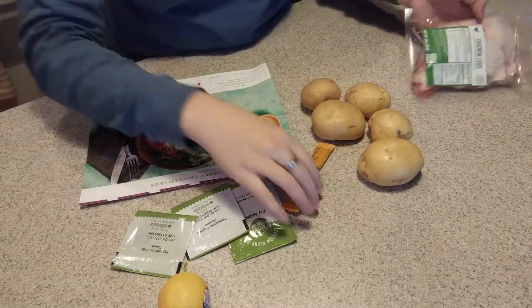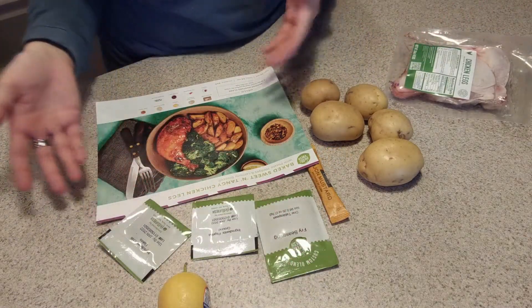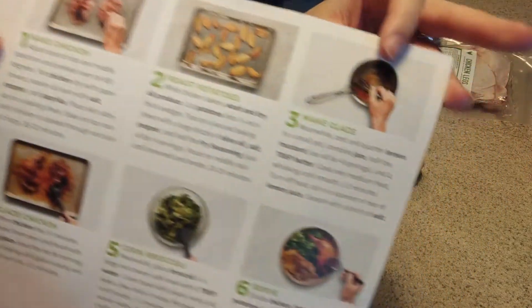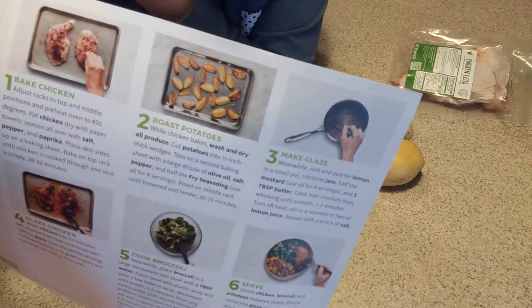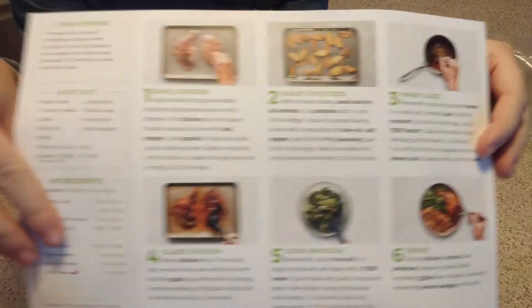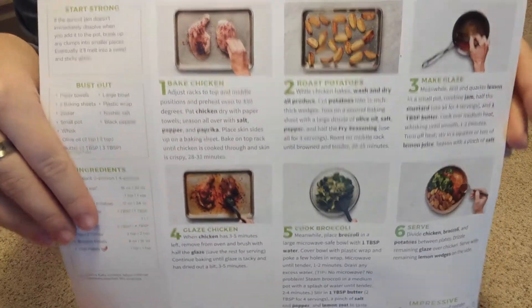If you get this package of chicken, that is just a package of chicken — it's not seasoned or anything. You get all your seasonings in packets that you have to add, which granted are pre-mixed. But with the chicken you have to put it on a tray, put salt, pepper, and paprika on both sides, then bake it, cut all the potatoes into wedges, put all the seasonings on them, put olive oil on it, and make this glaze from scratch. I would have thought that glaze would come pre-made in a little squeezy tube, but you basically are making it from scratch, which kind of sucks. You have to steam the broccoli — everything. It's kind of intense, and this is my first reaction: not that impressed.